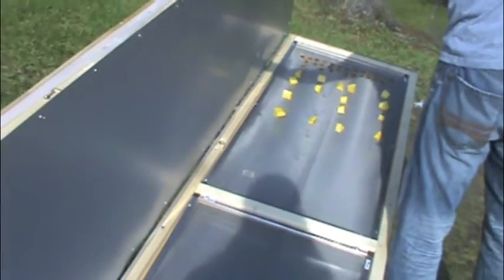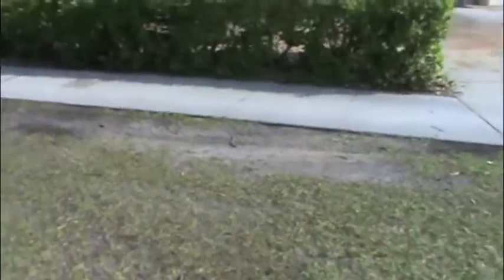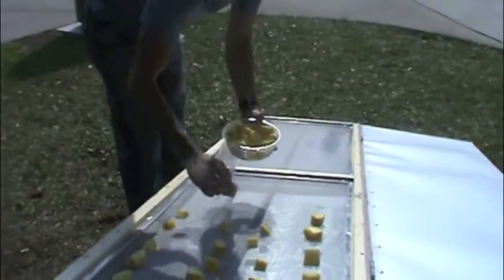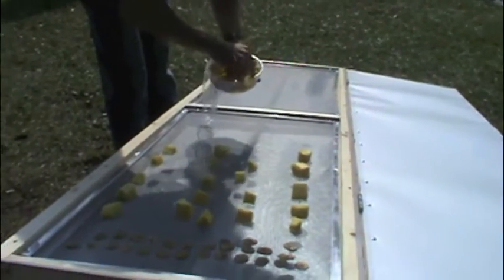I am creating this for a non-profit community in Cape Coast, Ghana. They are working on a means of dehydrating their fruits so that they can begin to export them and get some economic sustainability.